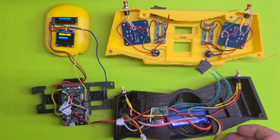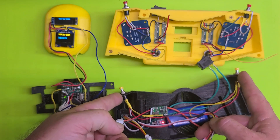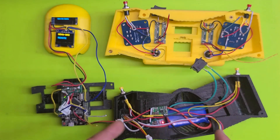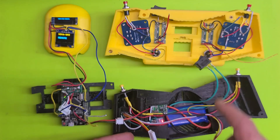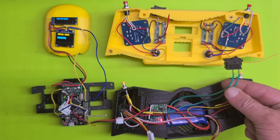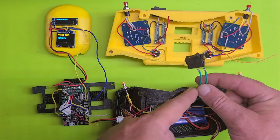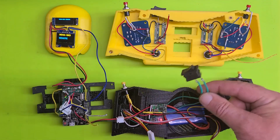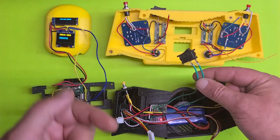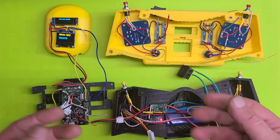There's a JST connector that connects to the Mega. This JST connector is for these two fire buttons or jump buttons, and then the power connector — so there are three JST connectors from the back to the front. The only one I'm unsure about is the power switch. I'm debating whether to just hardwire it; it depends on how much room I have for enough cable to open this clamshell-style.